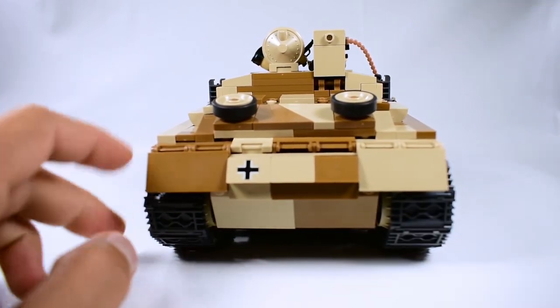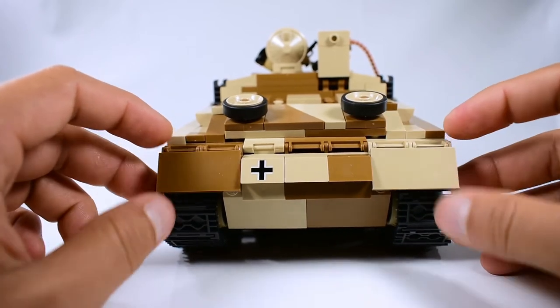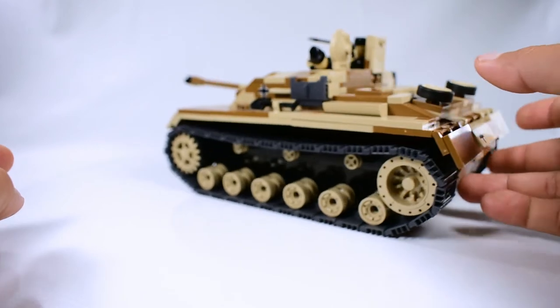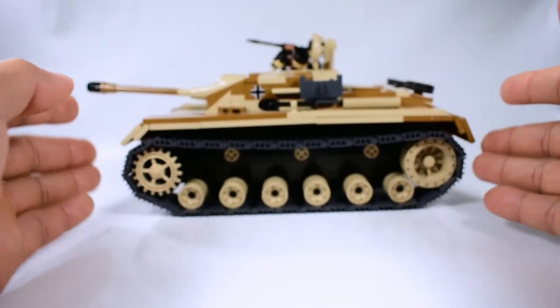On the back you have the German cross and also two mud flaps. It's a pretty similar build to the Panzer III, which makes sense since it used the same chassis — and Kobe used the same chassis design for this build as well.